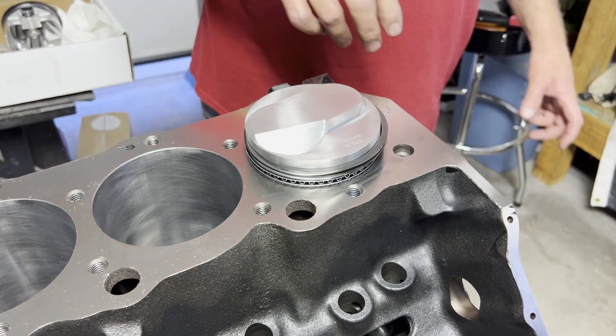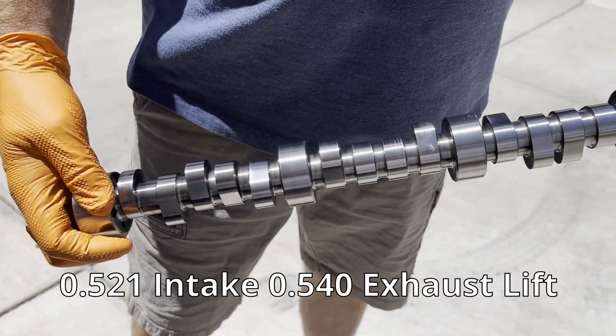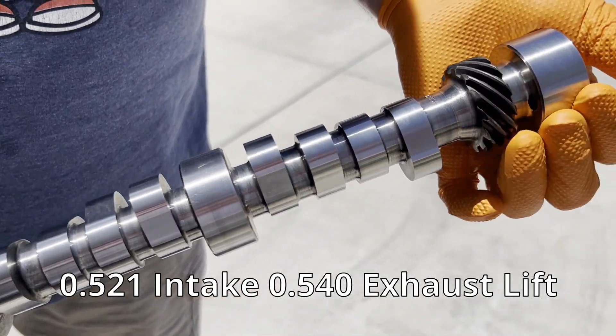After getting our pistons in, we wanted to measure to see what pushrod length we needed to order. The first step is to clean our Comp Cams camshaft, which was washed in mineral spirits.